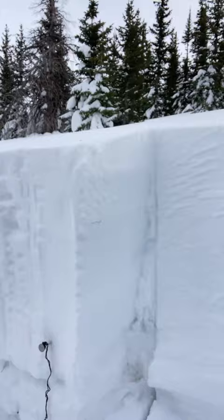Just after I did my extended column test, I pulled on the block which had no results. My block came off at our persistent weak layer, pretty close to the ground — probably about 40 or 50 centimeters above the ground. That's what that looks like here.